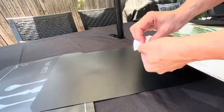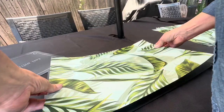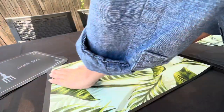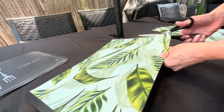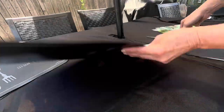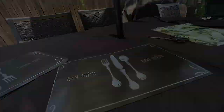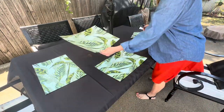All you'll do is remove the backing from the vinyl wallpaper and place it over your placemat. Take time to remove any bubbles that might form, and then once you have it as smooth as possible, just cut off the edges of that placemat to fit your vinyl wallpaper. Now you've made a reversible placemat that's going to look wonderful on your outdoor deck table.